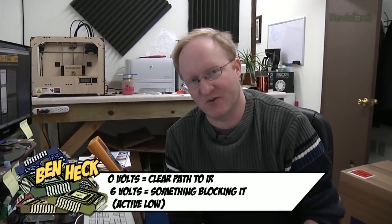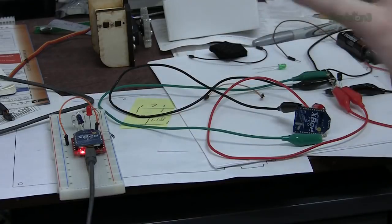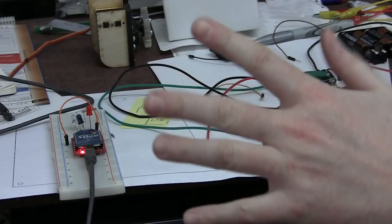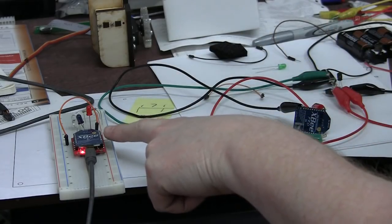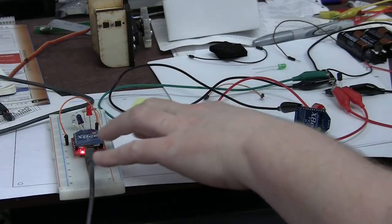Here are the XBee modules we're going to use for this project. They're quite small and can have a range of up to a mile, allegedly. You can do a lot of things with these — you can transmit and receive serial data like you would with a USB port. In this case, though, we're going to use the IO line passing feature. The XBee has about eight lines of digital IO, so it can take high-low signals on one side and transmit them to the other unit, and that's how we're going to do it.